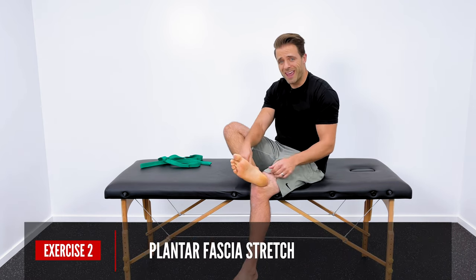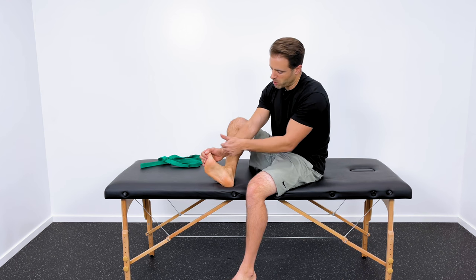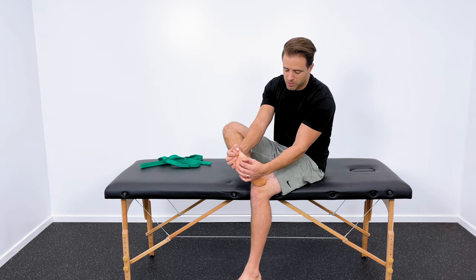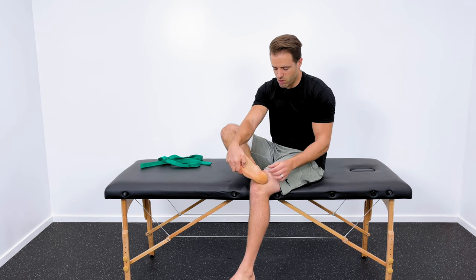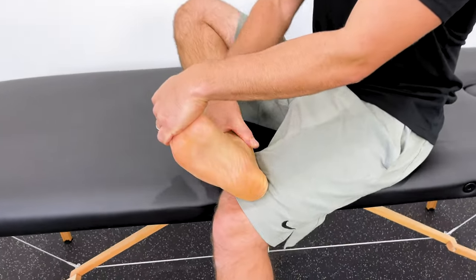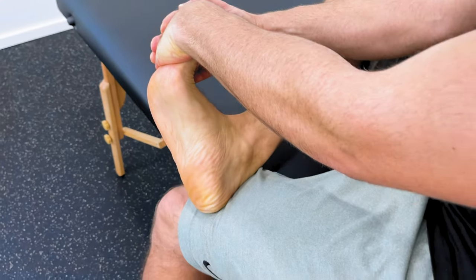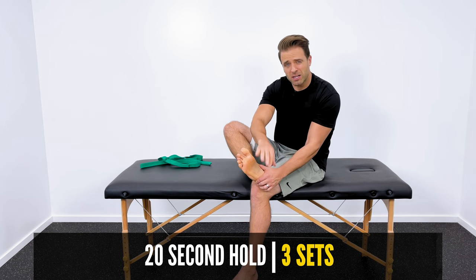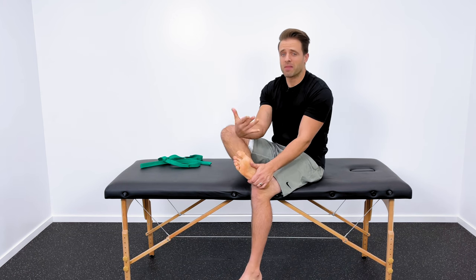The next thing is a plantar fascia stretch. Basically, grab your toes and pull them back towards your knee. I want to create as much separation between the ball of your foot and the heel of your foot as possible. Use your whole hand and pull — I'm using my palm to leverage my toes back towards me while pulling the ball of my foot away from the heel. Hold that for 20 seconds, then relax and give it a little break. Repeat that three times — so three times, 20 seconds on that plantar fascia stretch.